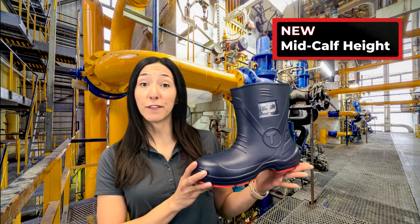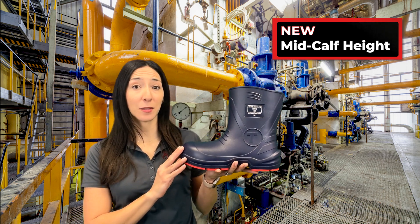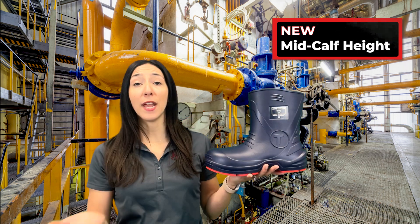Tingley's Flight Collection also offers a mid-calf height with the capability to tuck your pant legs both inside the boot as well as over top of the boot when and if needed.